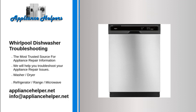If you have unusually hard water, Whirlpool recommends using a rinse aid with the high temp option, or installing a home water softener.